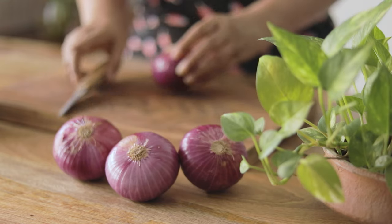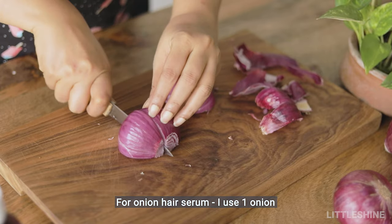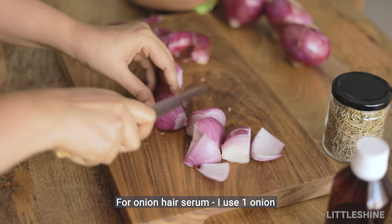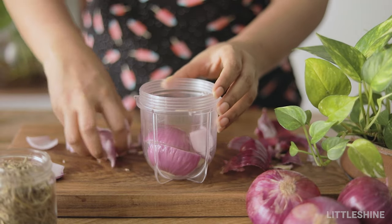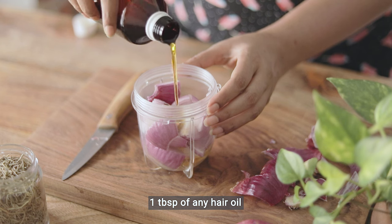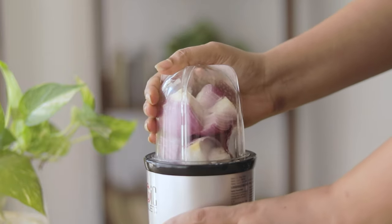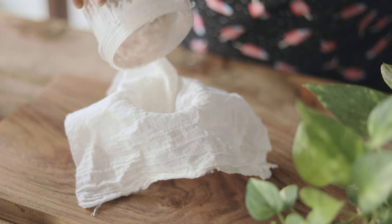I'm using 100ml of hot water and 50ml of sauce. I need to cook it for a few minutes, then put it on the side.